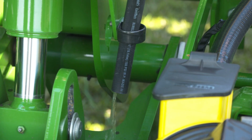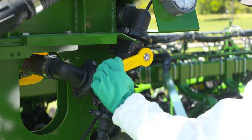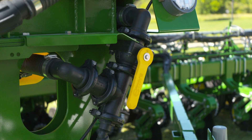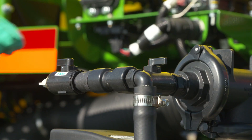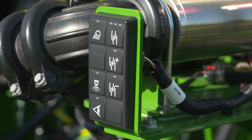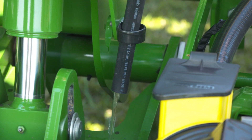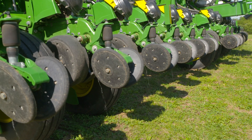During the priming procedure, liquid will flow out of the drain hose. To prime the pump using gravity, verify that the valves are set so liquid can flow from the tank to the pump. Open the Venturi manual valve, then turn the solution pump on and turn the nozzles on. Close the Venturi manual valve when fluid is coming out of the drain hose. Continue to run the pump and nozzles until fluid is coming out of all fertilizer nozzles.